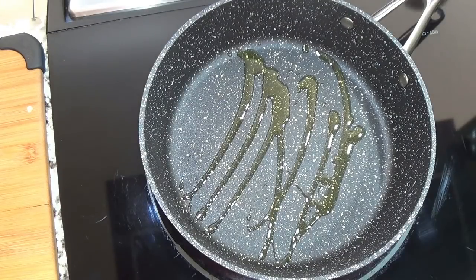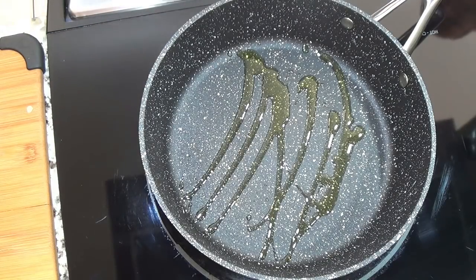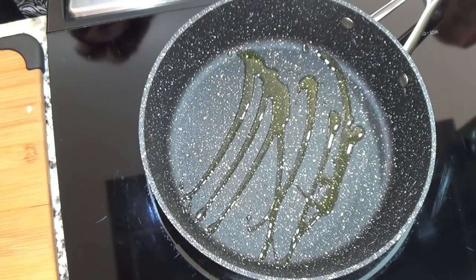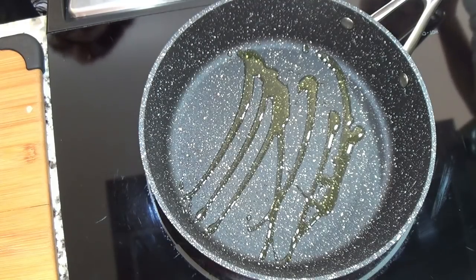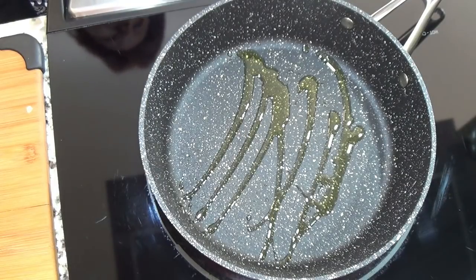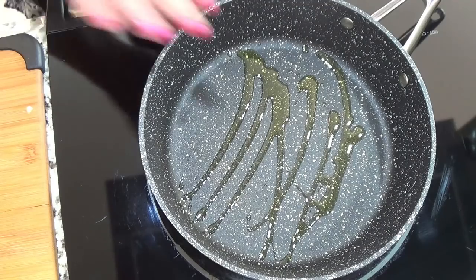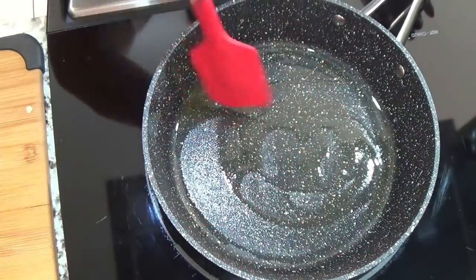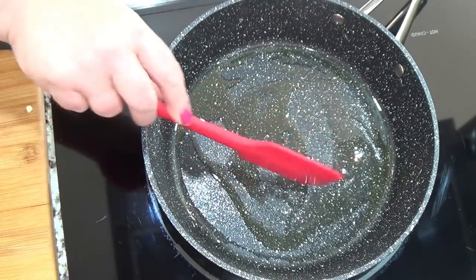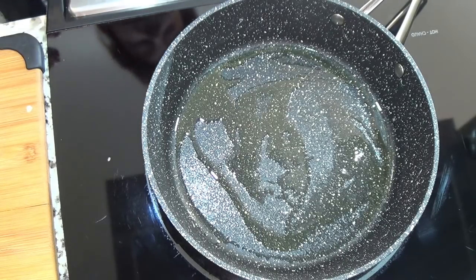Tiki the bird is coming in — these are two of the worst ingredients for a bird: garlic and onions will kill you instantly! Tiki, what are you doing? He thinks he owns this kitchen. I just don't want him coming near the stove because this pan will be heating up.